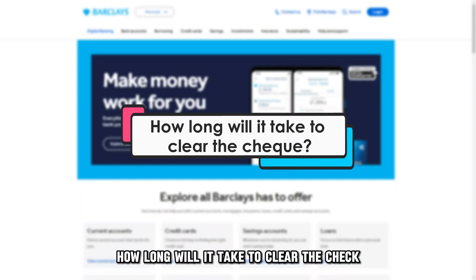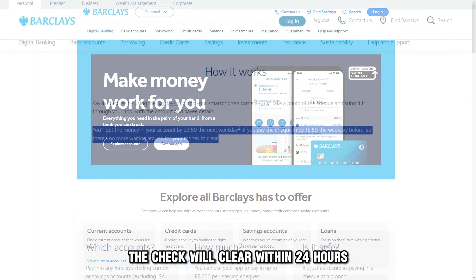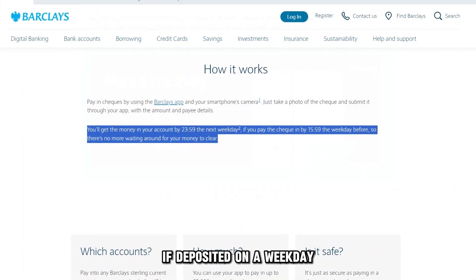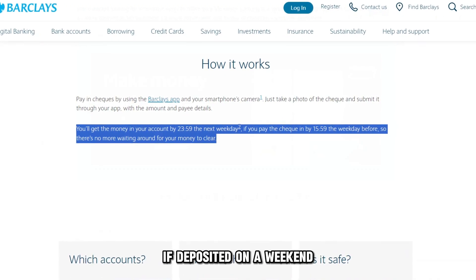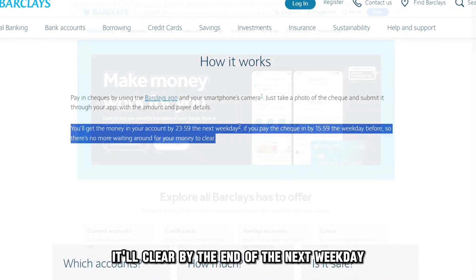How long will it take to clear the check? The check will clear within 24 hours if deposited on a weekday. If deposited on a weekend, it'll clear by the end of the next weekday.